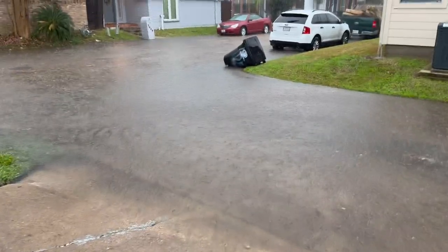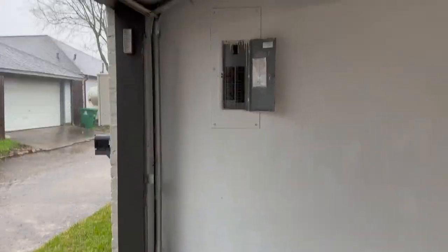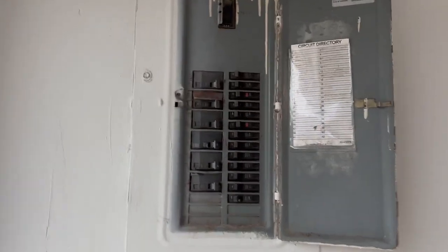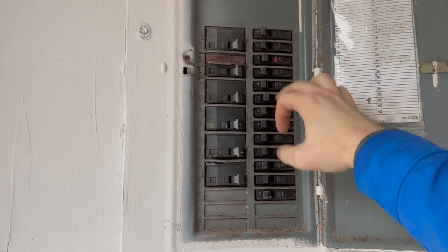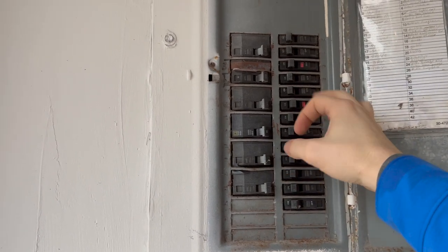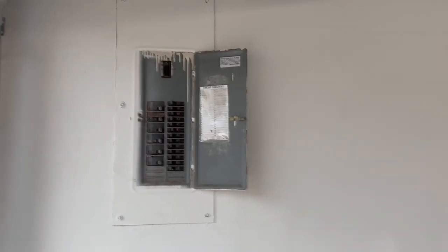Welcome to Houston, the place where it likes to flood. I think we might need to get out of here soon. One more find right here — when we were going through the panel, James had it open and the breaker was tripped. He tripped this one and it popped this one, so we're going to recommend an electrician. And that's the reason why the lights were out upstairs.